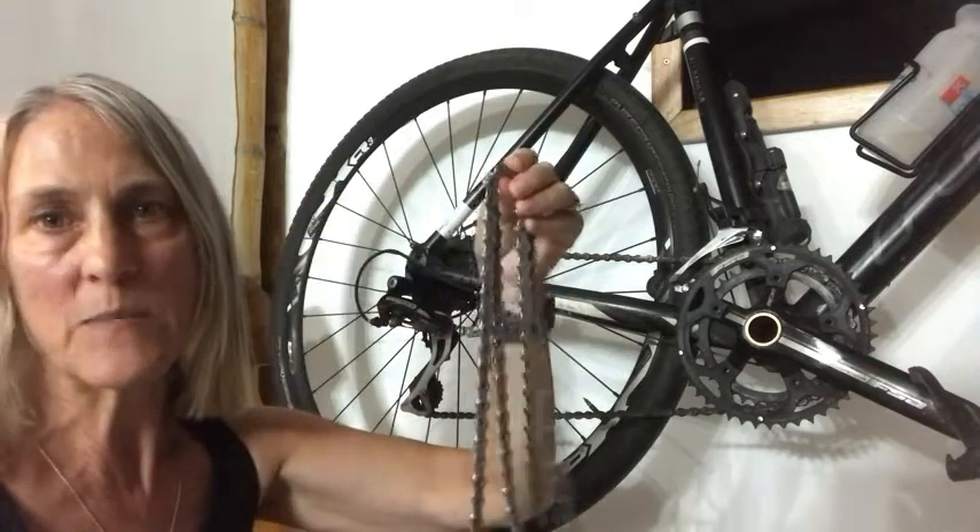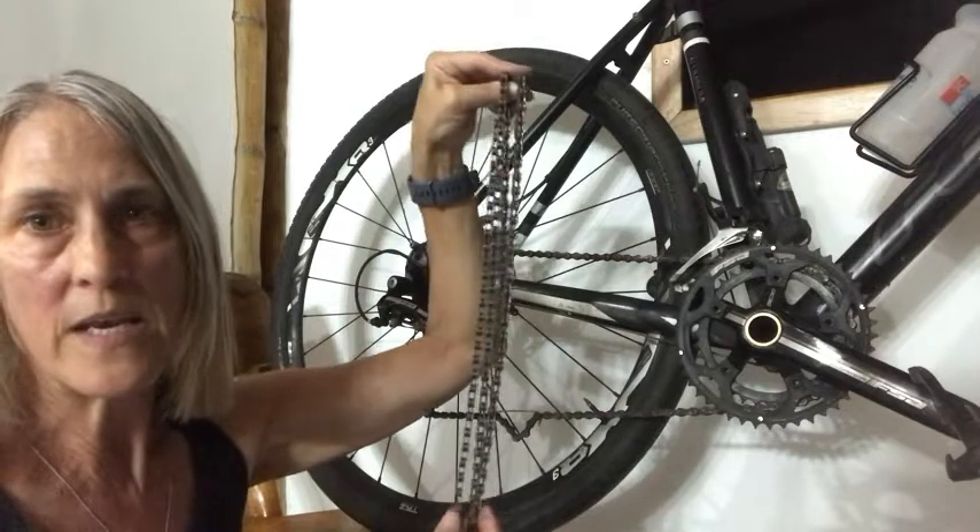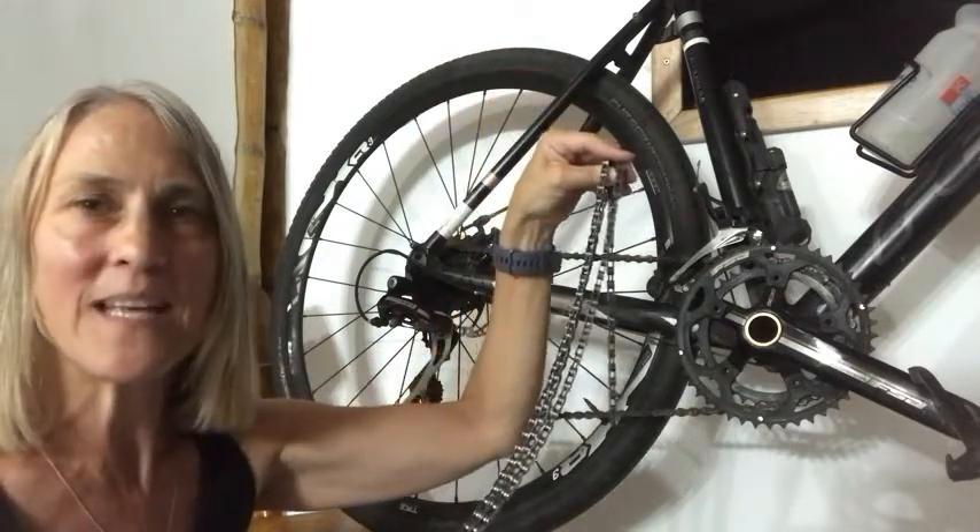I suggest that you get an extra one of these to have in your house just in case, because especially now with COVID you never know when you can get another one. So have a spare at your house and you won't be disappointed — and that's my point of view.